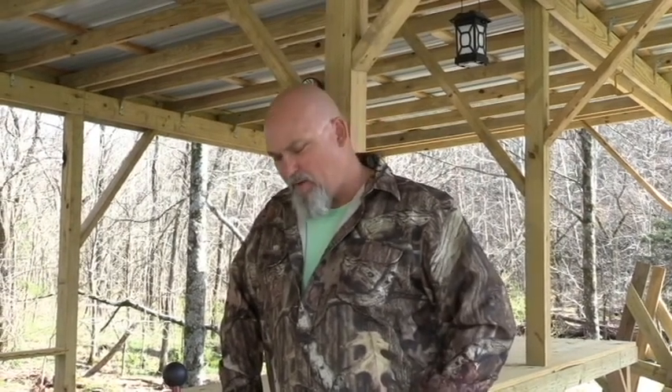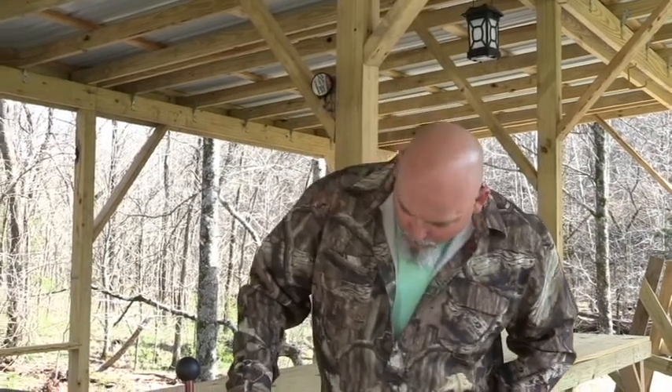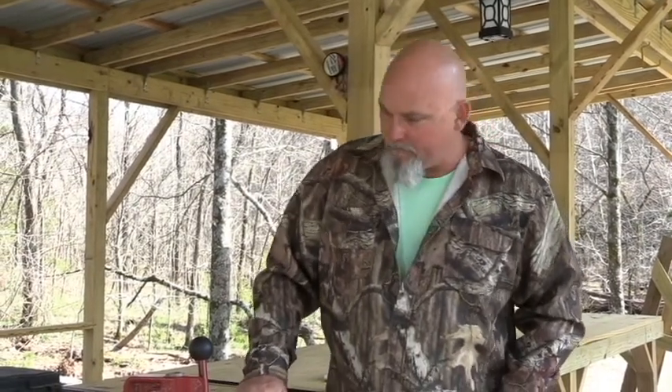Hello guys, welcome to Hank's Custom Rifles and another episode of Hank's TV. Today what we're going to talk about is a little breech plug that I've started making — it's a conversion for a lot of different guns out there.